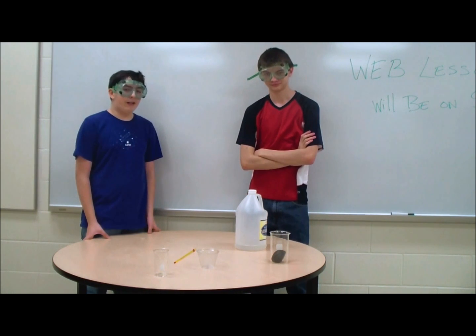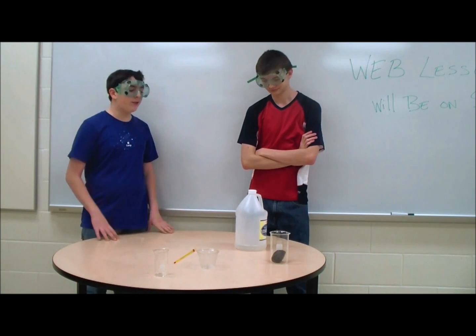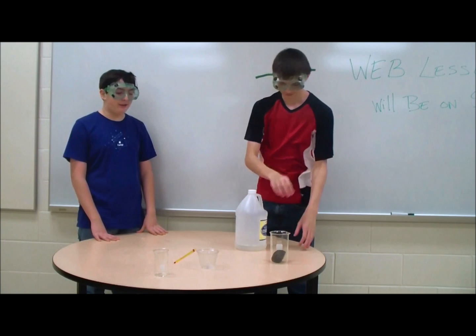This is a demonstration of exothermic energy and chemical potential energy in the form of a chemical reaction. We'll be using steel wool and vinegar to demonstrate this.